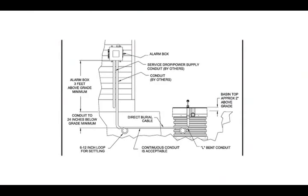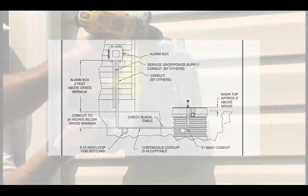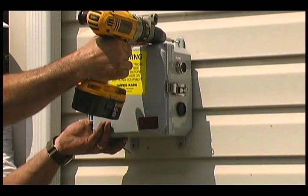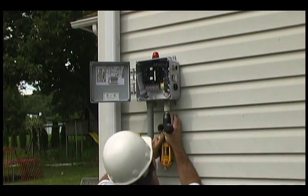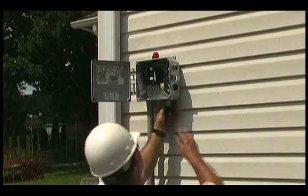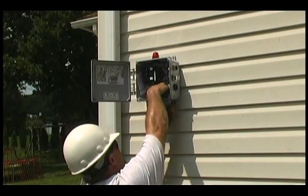Refer to the manual for instructions on mounting the alarm box. Use the mounting parts located inside the box. Keep in mind that all penetrations should be made on the bottom, not the back. Weatherproof fittings must be used to maintain the enclosure rating.